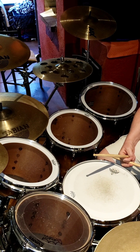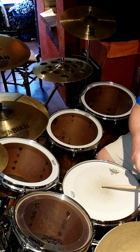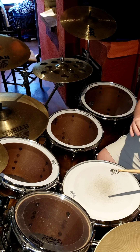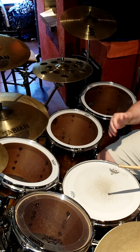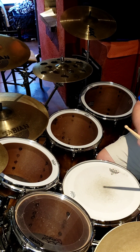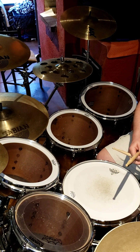And then lastly, after the backbeat — which is two and four: one and two and three and four and — we're going to hit a bass drum note on the E. It's actually in between the hands. There's a bass drum note that comes right after that snare note, and then we have our ghost note.